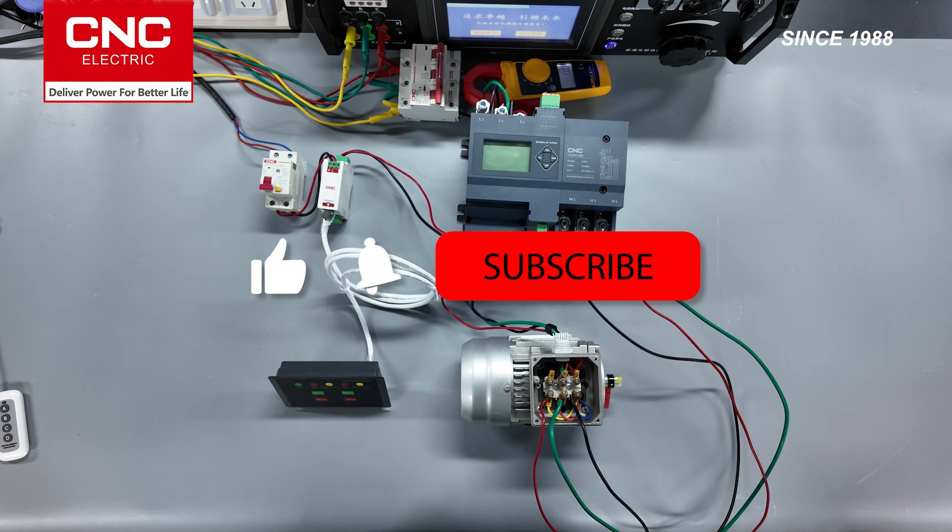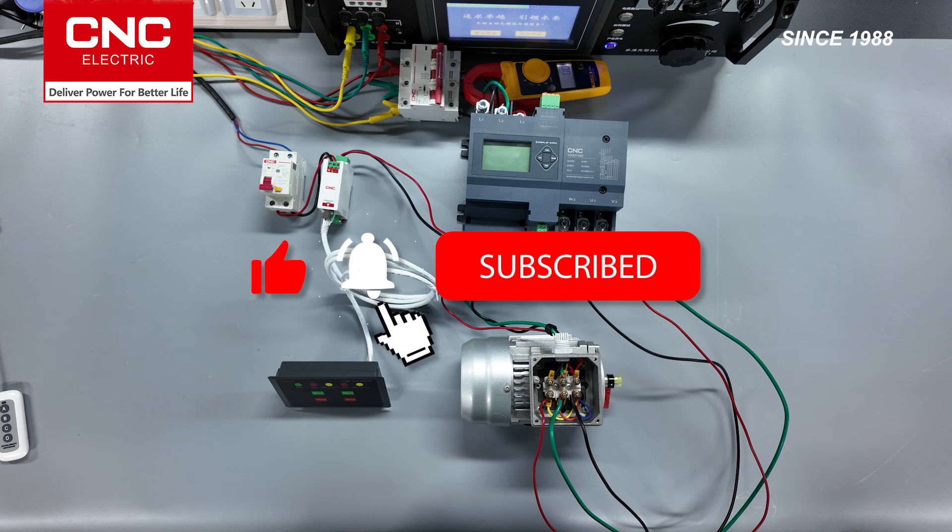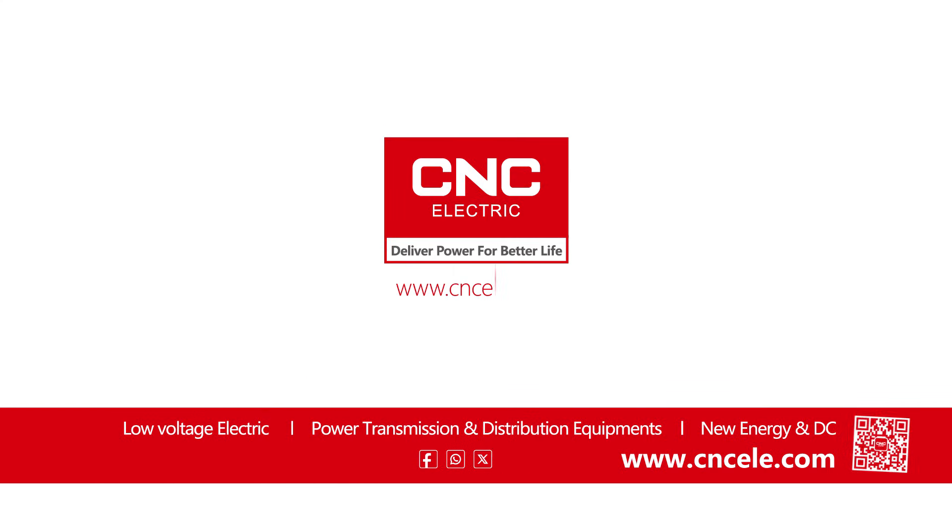Please stay tuned for our next issue, where we will demonstrate starting a three-phase motor using a soft starter. We'll see you next time.